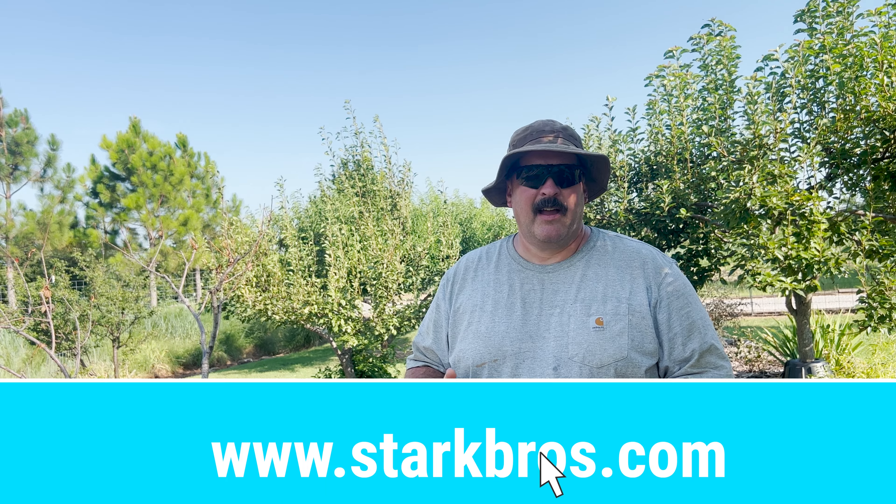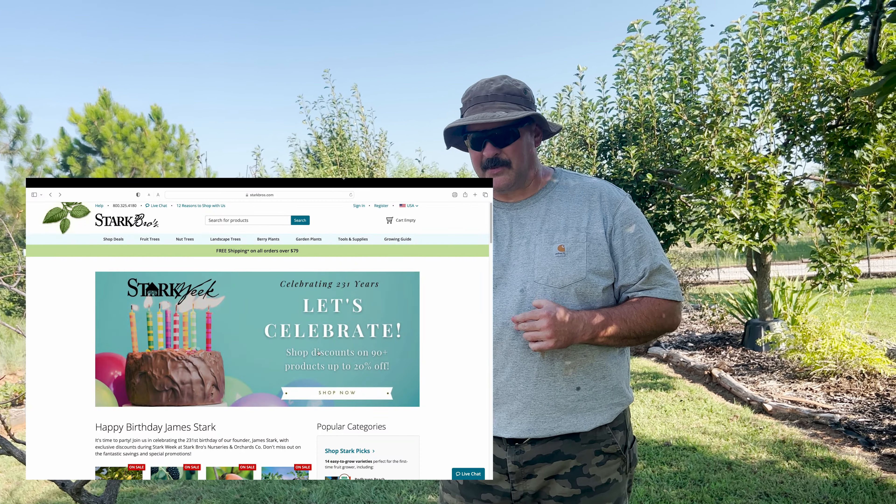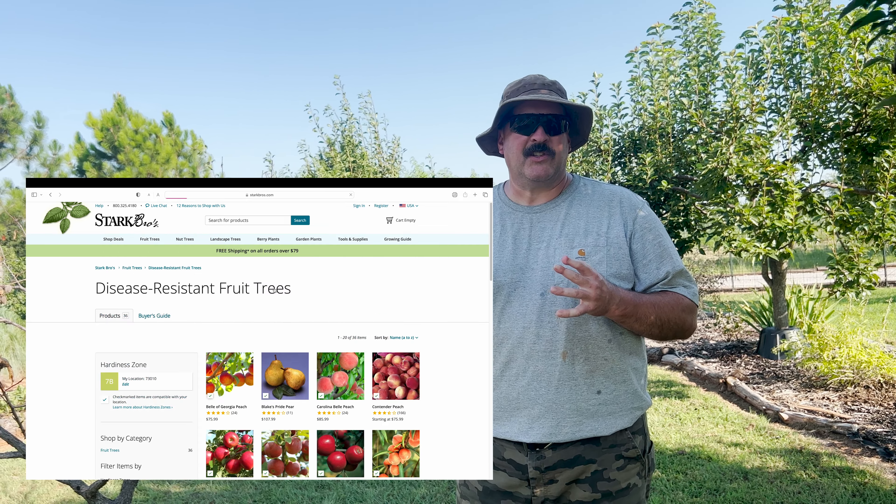How did I learn this? I didn't learn it by talking to other people — I found an online tree nursery. They're in Missouri: Stark Brothers Nursery. I think they're America's oldest tree nursery. The quality of trees you can buy from them is fantastic, and it sounds crazy buying trees online and having them shipped, but the way they package them is excellent.